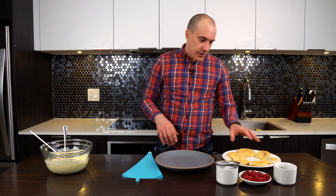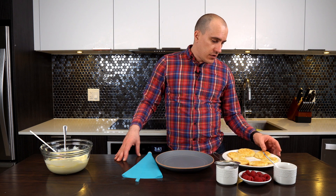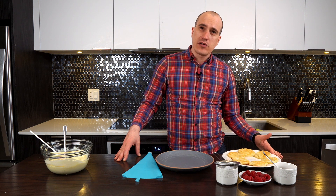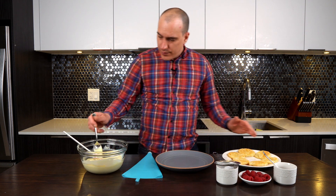We just took the puff pastry out of the oven and let it cool down for approximately 10–15 minutes so we can work with it and it's not gonna be too hot and melt down our cream. So let's start plating.